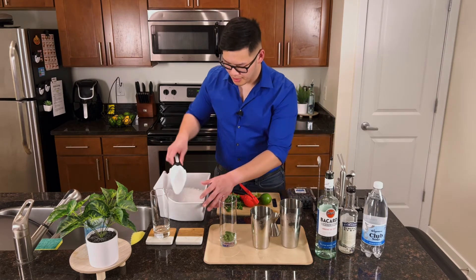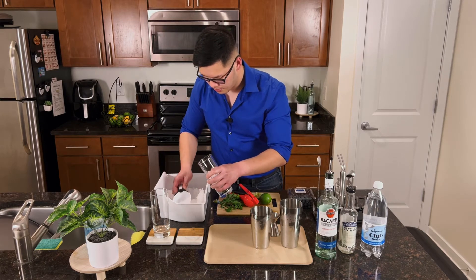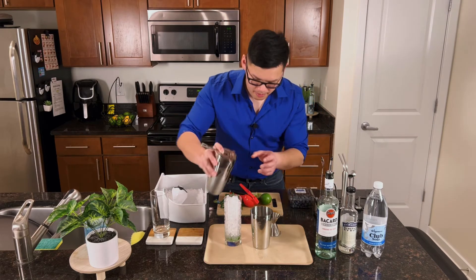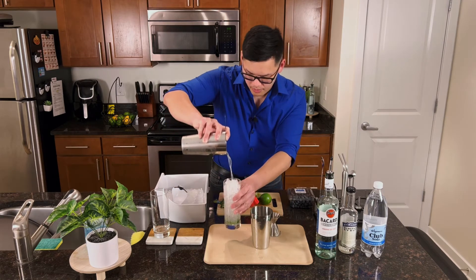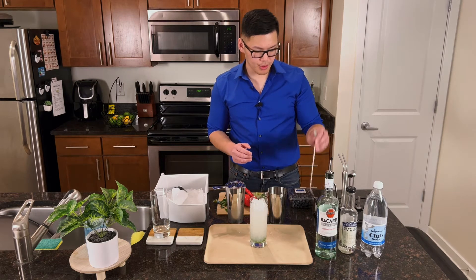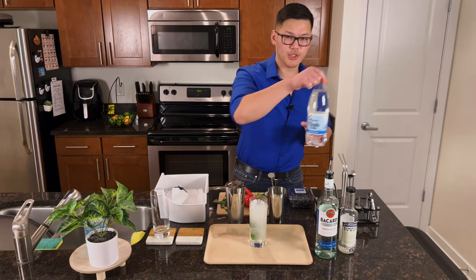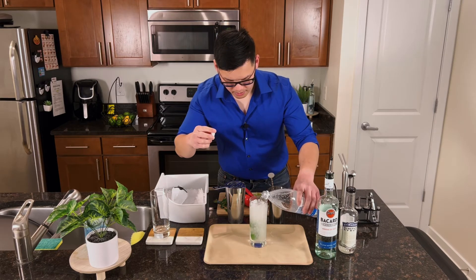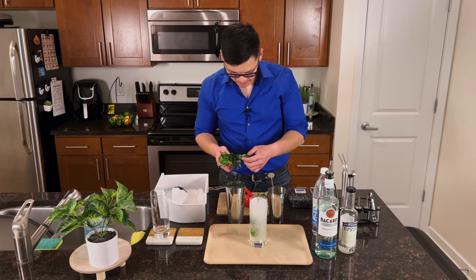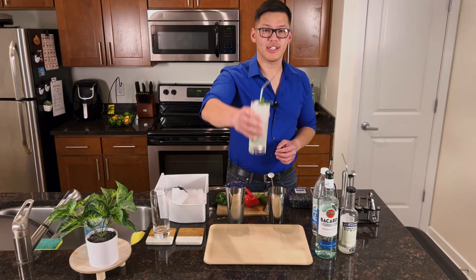Before we strain our drink into the glass, we want to fill our glass up with fresh ice. Take our Hawthorne strainer. Now before we top this drink off with soda water, we want to stir it up a little bit and pull the mint leaves up. Go ahead and top it off with some soda water. And finally for the garnish, we're going to use some mint leaves. And there you have the classic mojito. Cheers.